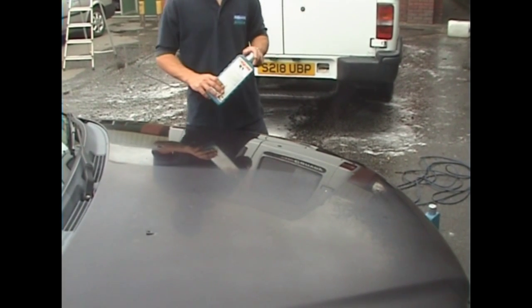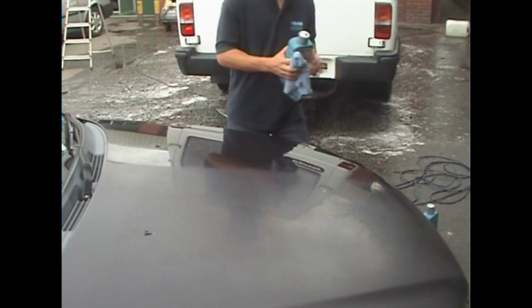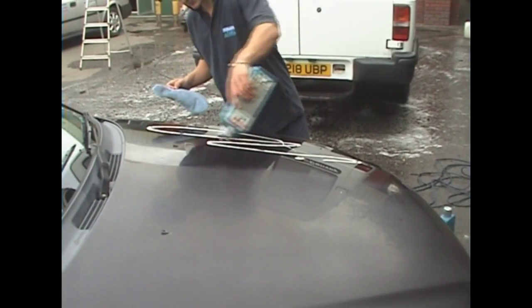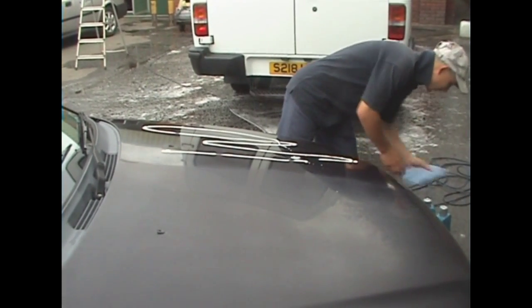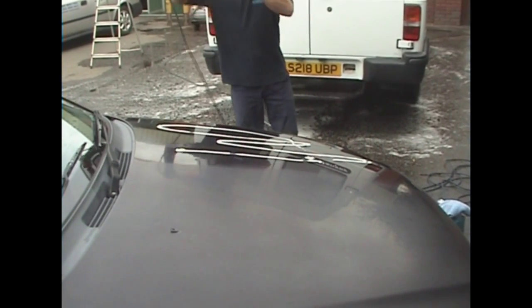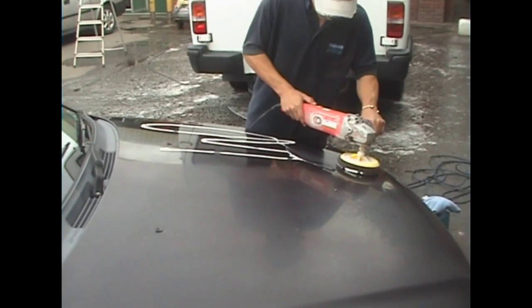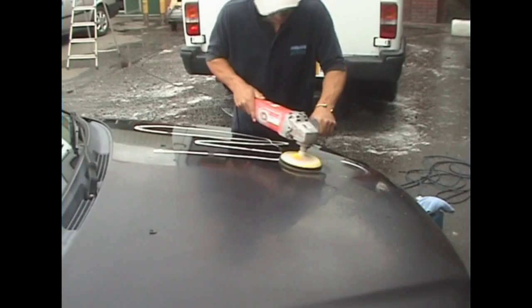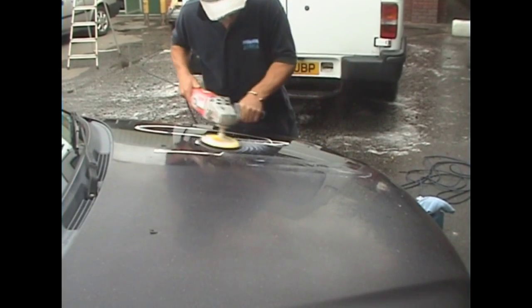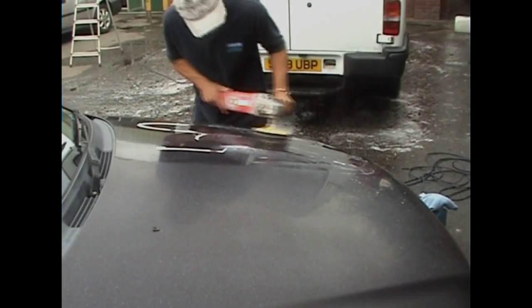Now we use a very fine polishing powder, the fine polishing compound, to do the bonnet again. It is done.